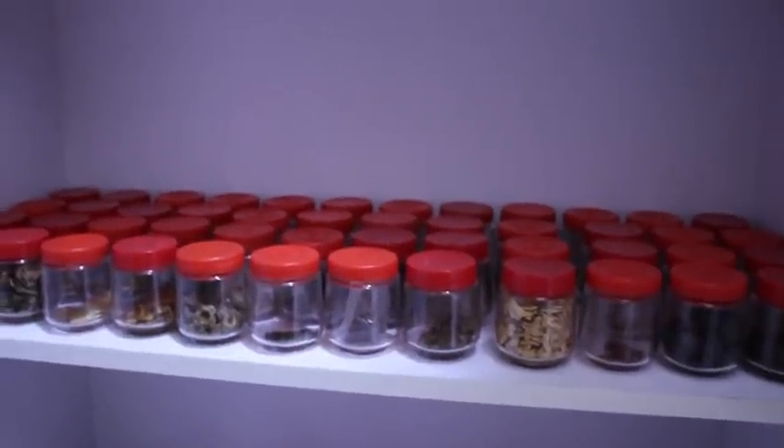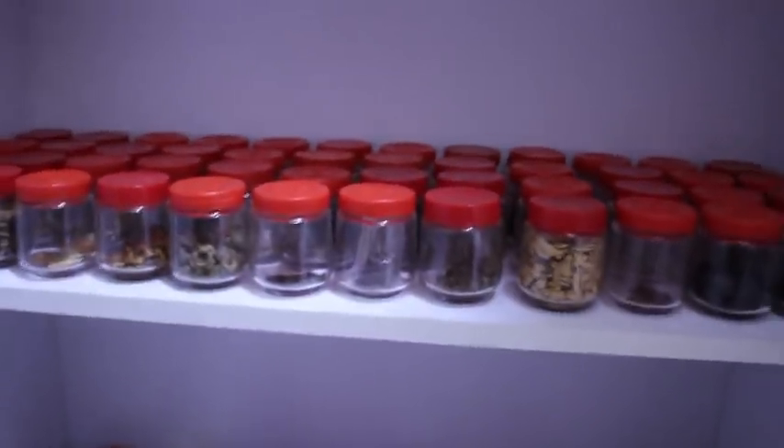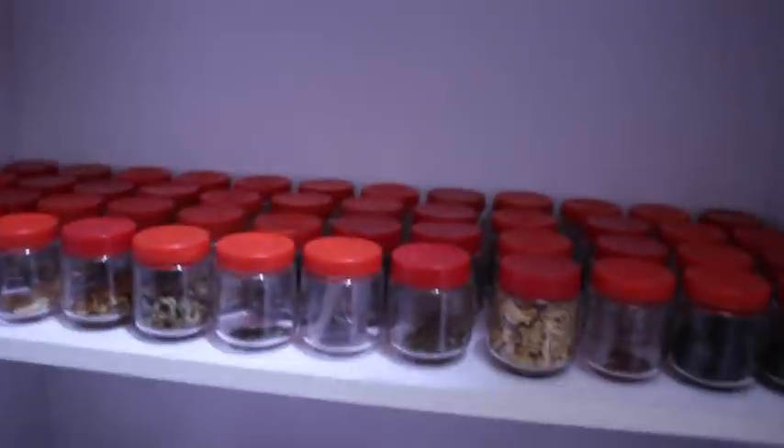Jai Shri Krishna, Jai Shri Ramachandra, Jai Shri Lakshmi Ndrasimha. Dear viewers, today I am going to show you my mother's seed collection.